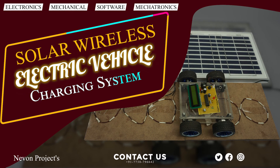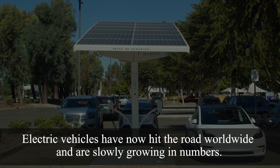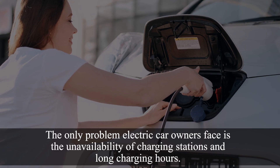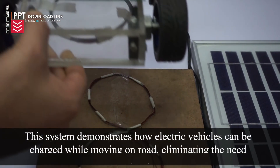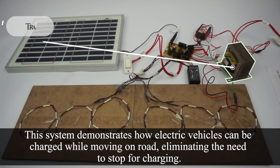Solar Wireless Electric Vehicle Charging System: Electric vehicles have now hit the road worldwide and are slowly growing in numbers. The main problem electric car owners face is the unavailability of charging stations and long charging hours. Let us check out this solar-powered electric vehicle charging system, which demonstrates how electric vehicles can be charged while moving on the road, eliminating the need to stop for charging.